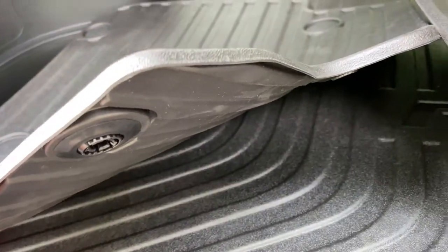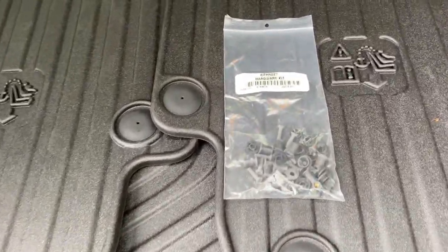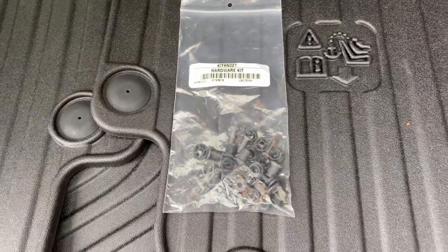The seatback protectors come with a hardware kit with well nuts, screws, and snaps that mount onto the seatback, for which the larger protector clips clip onto.